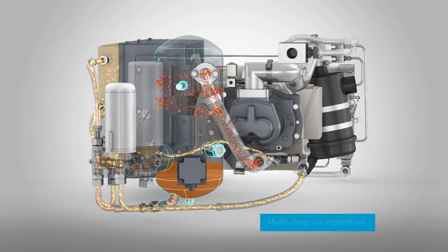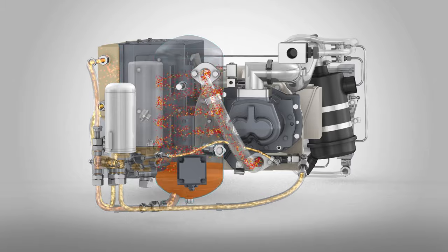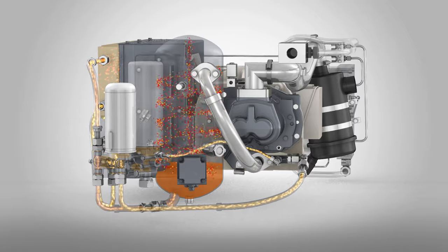The resulting mix of compressed air and oil is then separated in a corrosion-resistant oil vessel. It uses cyclonic separation and a second-stage filtration to ensure low oil consumption and an excellent lubrication of the element.